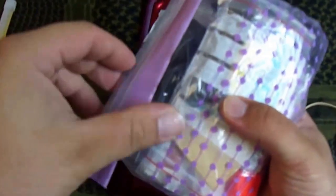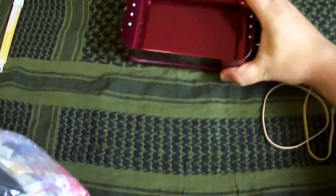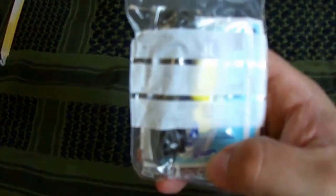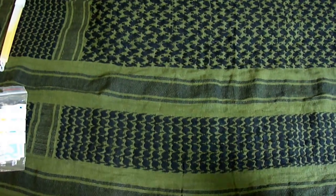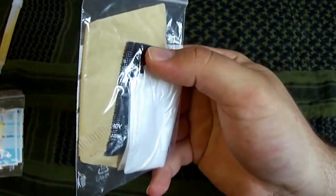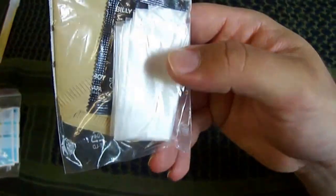Jetzt werde ich hier einmal einen Sack aufmachen, damit ich euch vorzeigen kann, was ich da alles drin habe. Das habe ich alles in die Säcke eingepackt. Ich habe drinnen Desinfektionstücher. Dann habe ich hier noch ein Oropax und so eine kleine Schnur. Dann habe ich hier wieder einen Kaffeefilter, Kondome und so Müllsäcke für Wasser zum Sammeln.